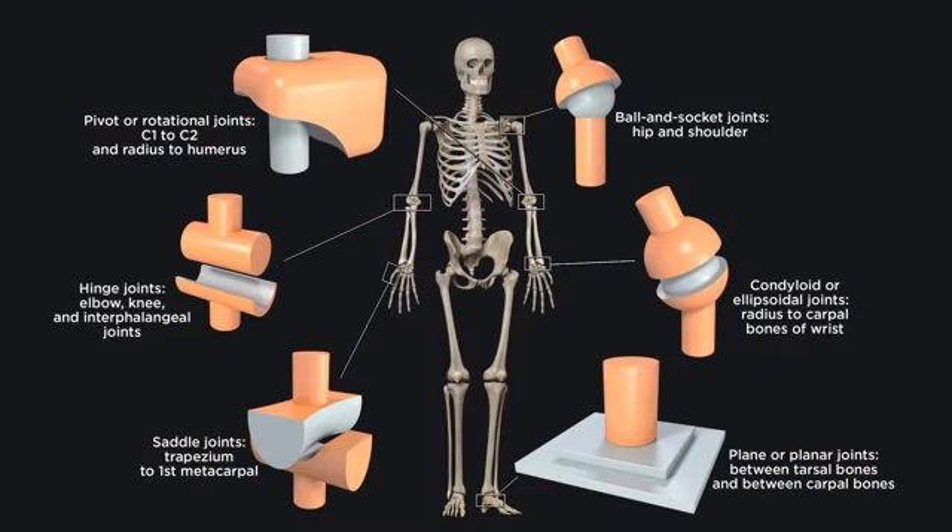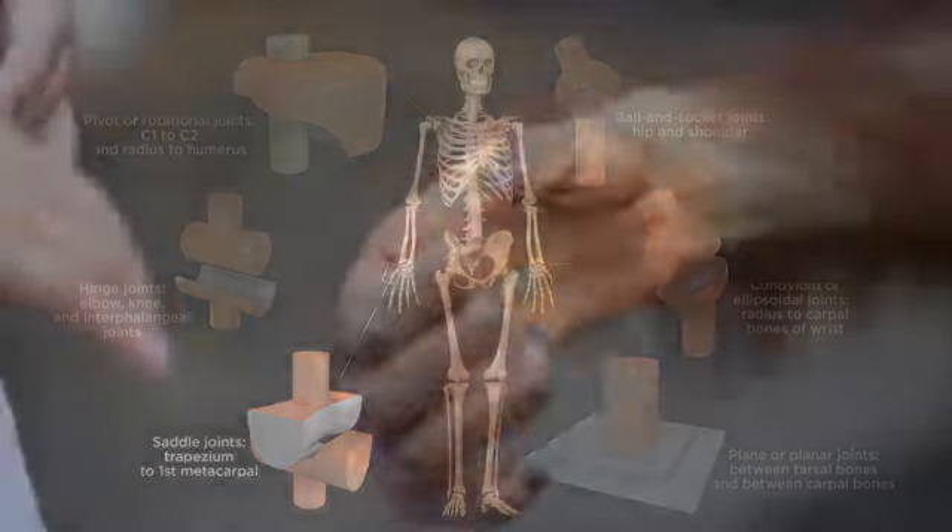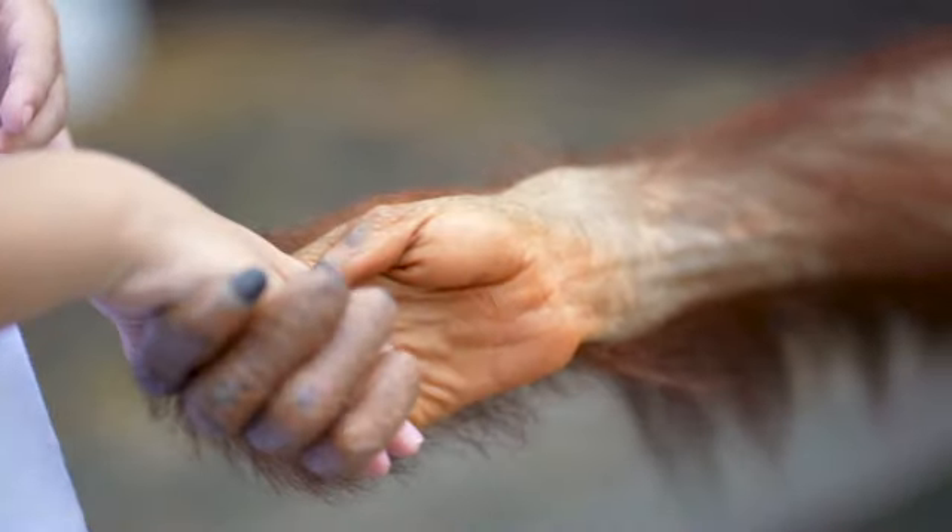Let's consider the hand. Remember the saddle joint between the thumb and one of the carpals of the wrist? That allows a remarkable ability of primates — like monkeys, apes, and humans — to oppose their thumb to their other fingers. This makes for what is known as a prehensile hand or grasping hand, an exceptional feature that is one of the hallmarks of our species, and which enables our ability to make and use tools. Opposition is the term for that movement of the thumb, and reposition is the opposite of opposition.